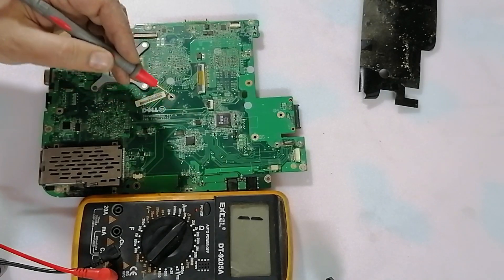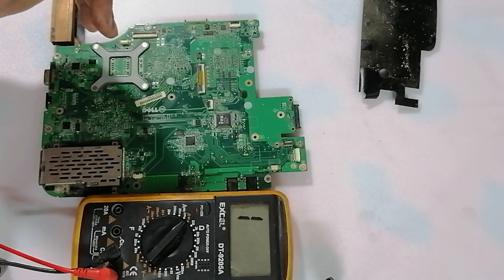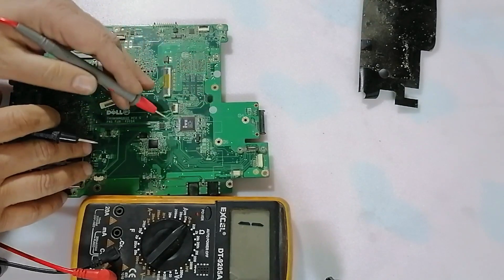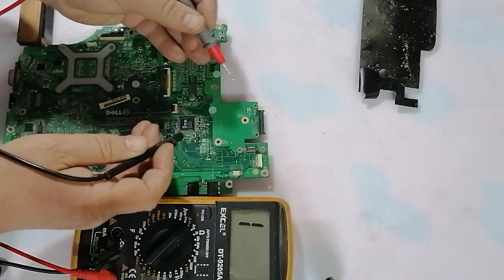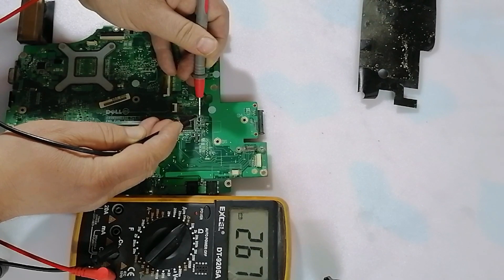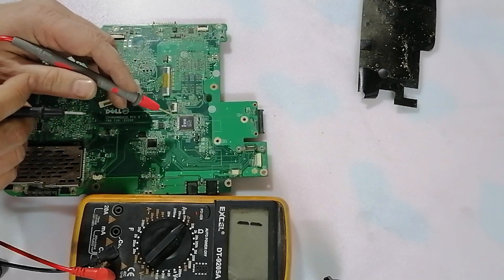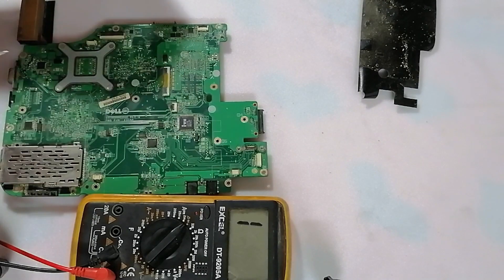So you can use this method to determine the short of each circuit. Now this is the IO chip — input/output chip, Super IO. If we check the capacitor here, it reads about 260 ohm. This chip's supply is 3.3 volts, so it will read a high resistance value.